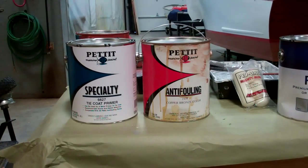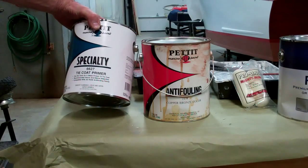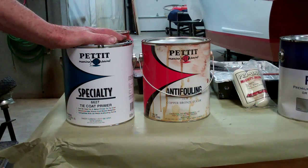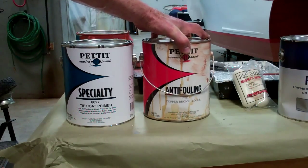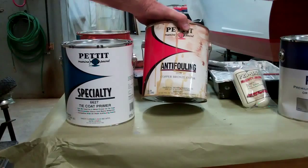At the bottom part of the boat, below the waterline, we prime with Pettit 6627 tie coat primer. It doesn't need any thinning, although it can be thinned — but if you thin it, Pettit calls for its number 97 epoxy thinner. We don't thin it and find it works very well. We will follow three coats of the primer with at least three, probably four coats, of Pettit 1933 anti-fouling copper bronze color bottom paint.